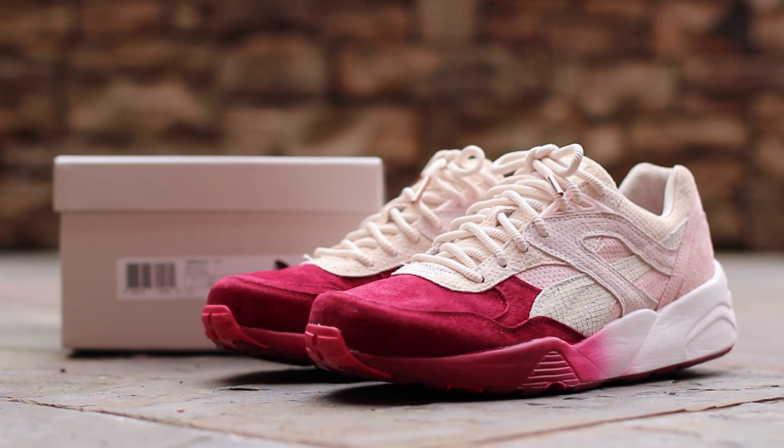What's up, guys? This is GTFan712 back with a closer look at the Tokyo Sakura Project Puma R698 by Ronnie Feig, courtesy of Kith.